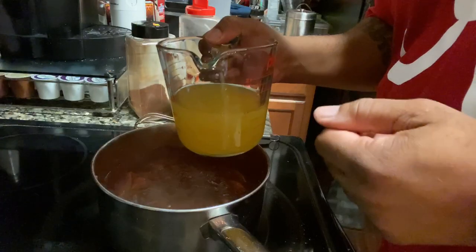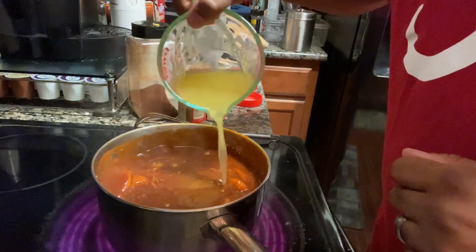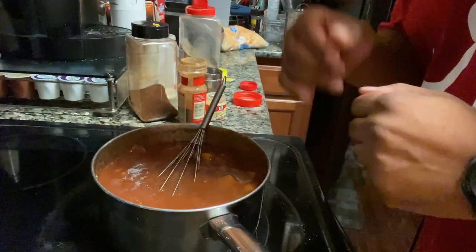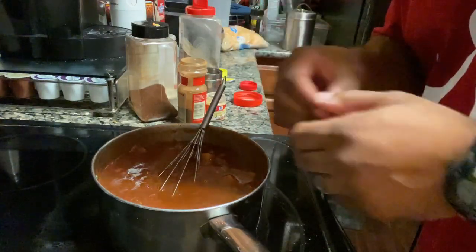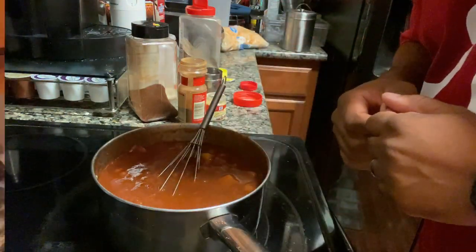Now we're going to add in the rest of that juice from the can of peaches, and just for good measure let's add in some water. Of course with any recipe you want to continue to taste it throughout the process, because you might have to add something you like — so continue to taste it and make it your own.